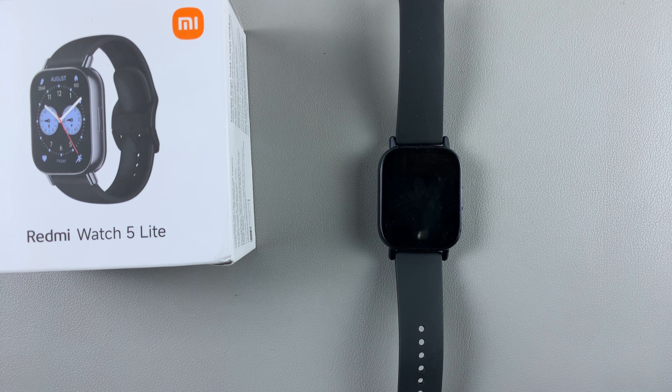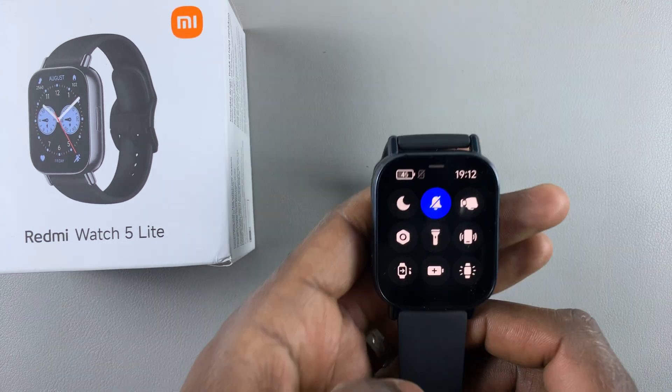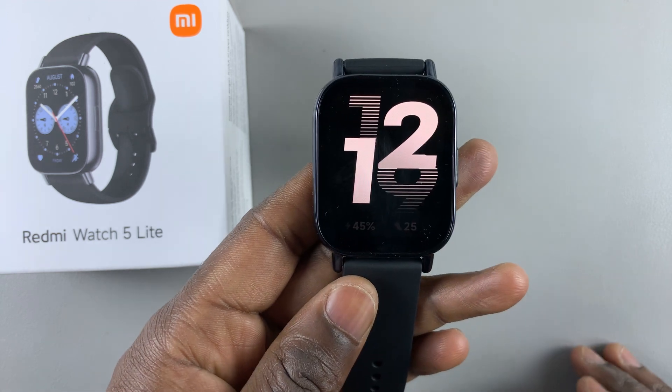I have the Redmi Watch 5 Lite and in today's video I'll show you how to enable or disable tap to wake on this watch and also on the Redmi Watch 5 Active. The process is the same.